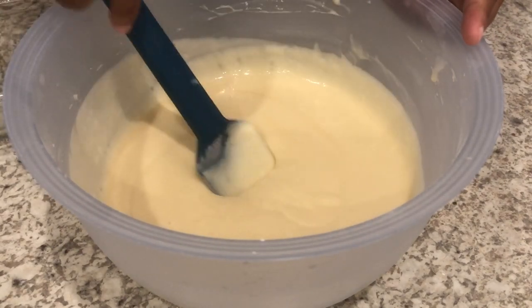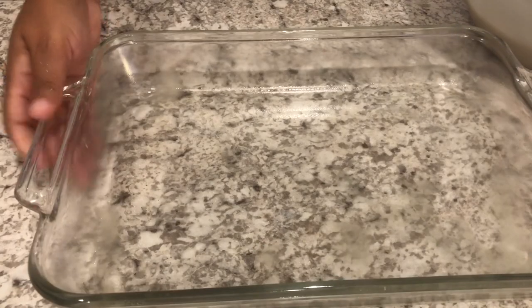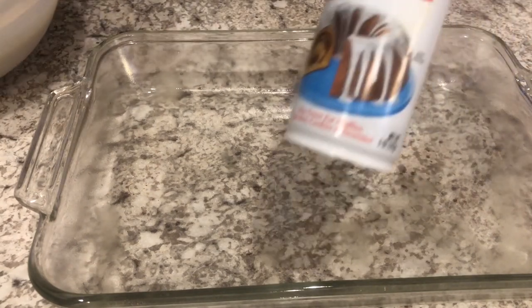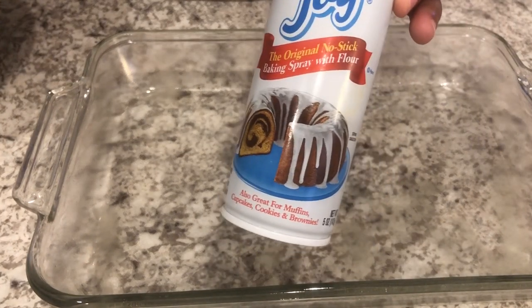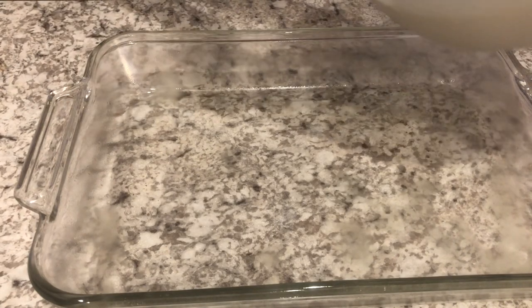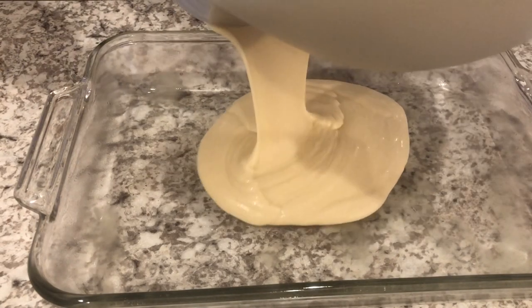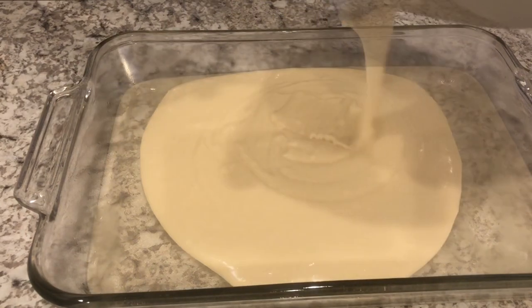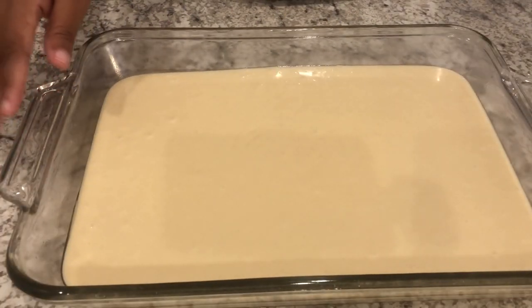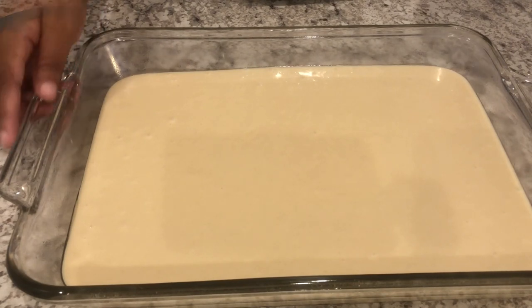I am going to pour my batter into a 9x13 pan that I have sprayed with Baker's Joy, which is basically a cooking spray that has flour in it as well. So I'm just going to pour it in and set this to the side while I make the cinnamon roll filling.